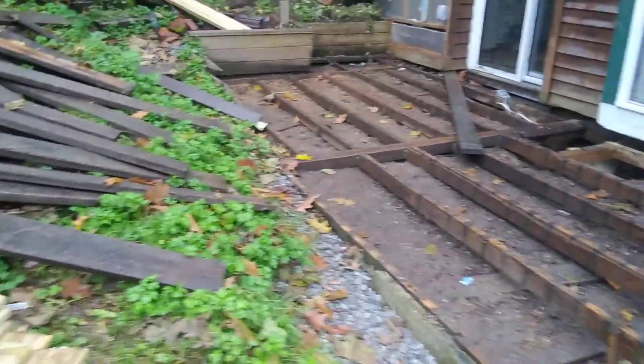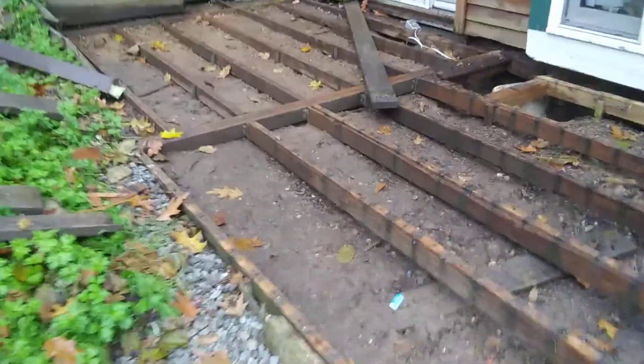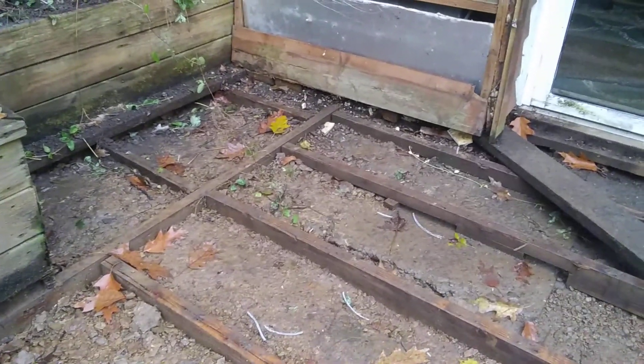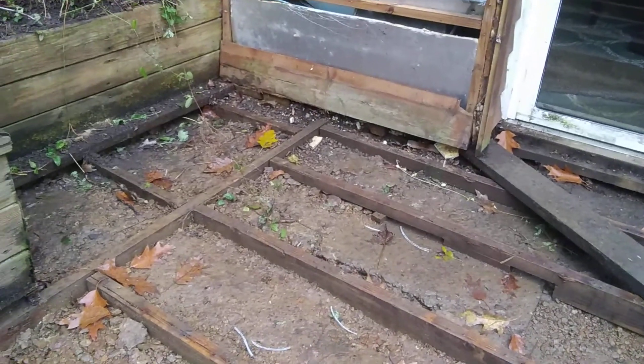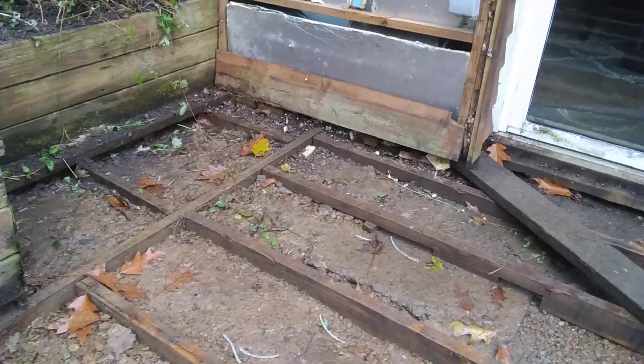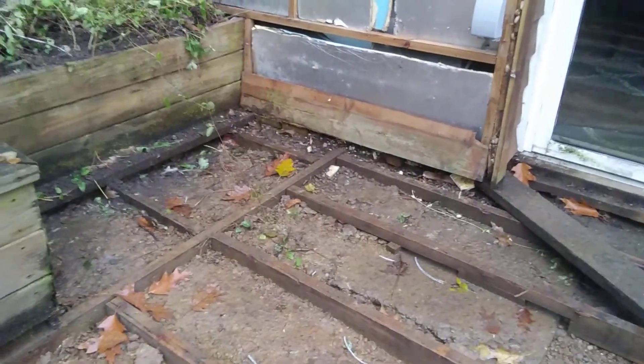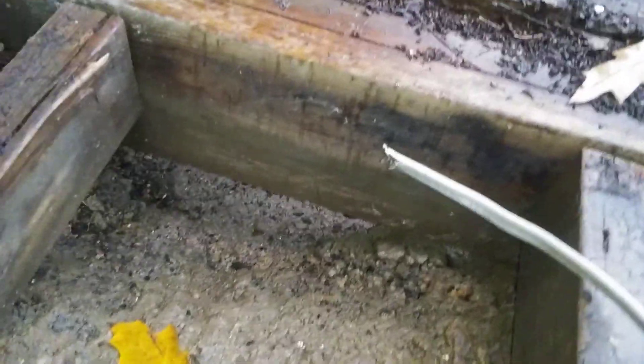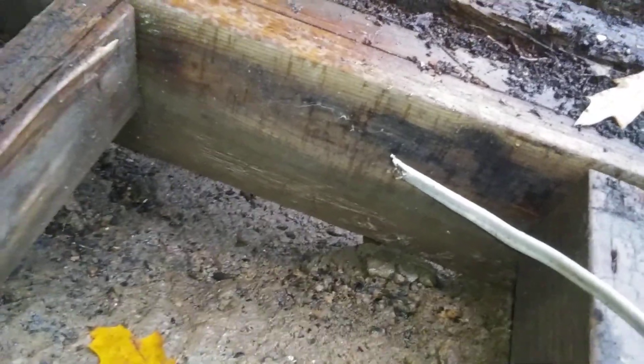My brother managed to get all the decking up the other day, but in the process he had some complications where the deck met the wall. He used the sawzall to cut through a nail supporting it, and at that point he blew a fuse as he cut through an electrical cord. Here's the end of that wire that he cut through.